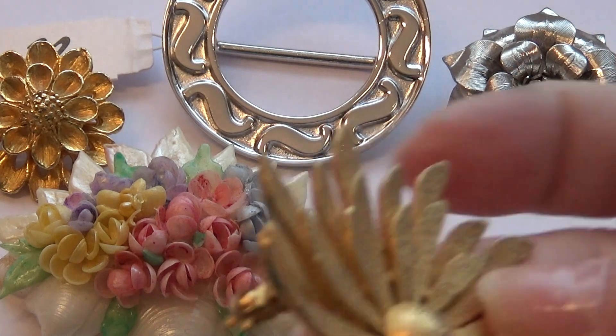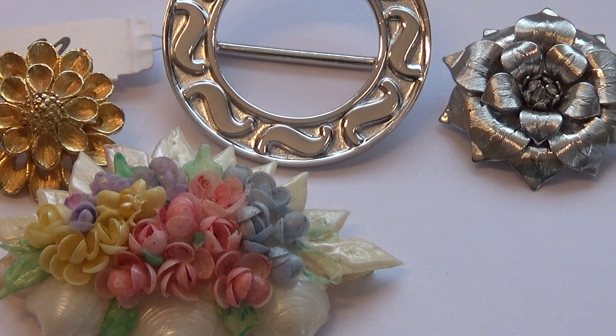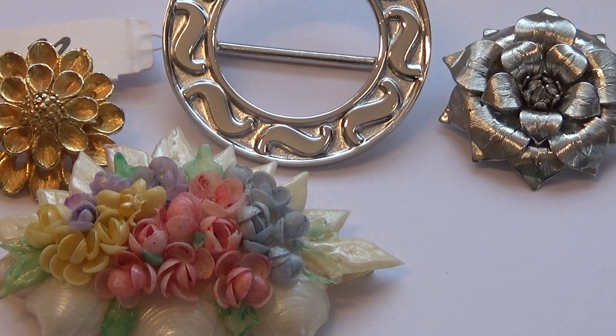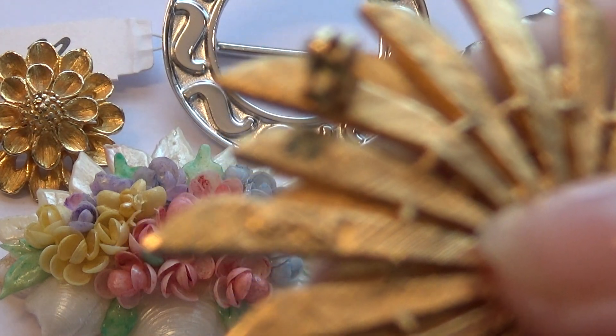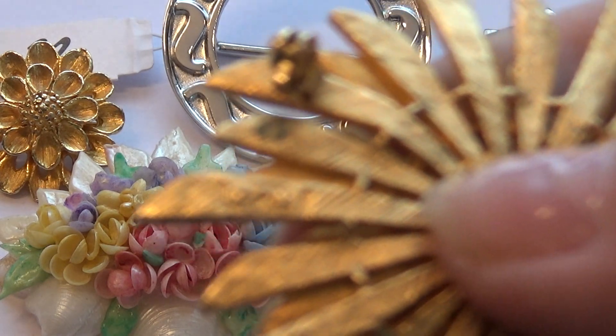And you got this one here. Let me see who he is. There's a trademark behind him. Leaping, I think. That doesn't show so good.